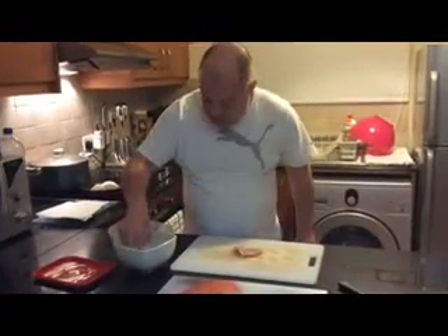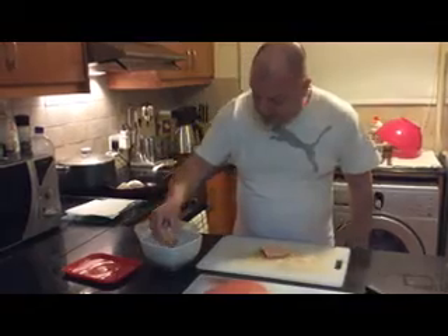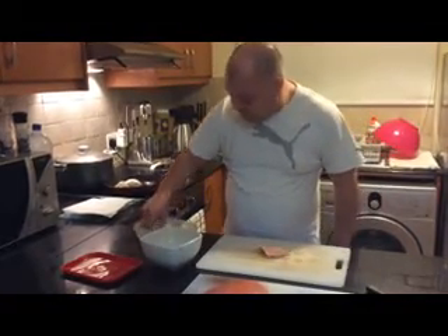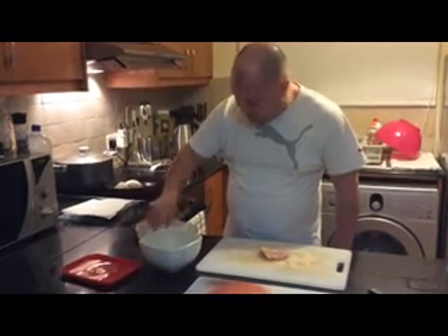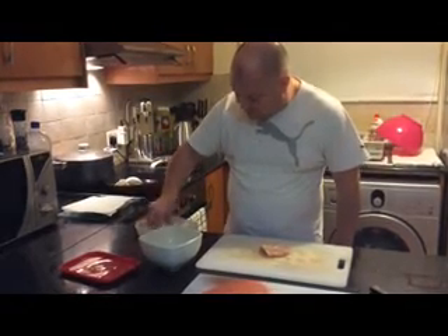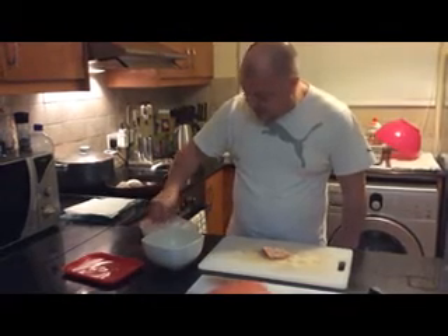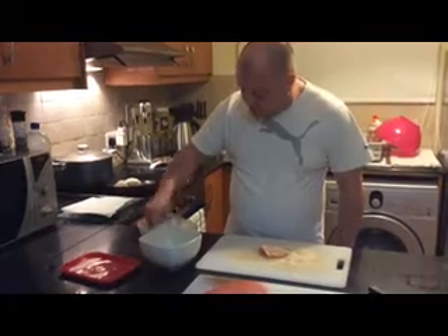Same process again — just dip it in the egg, throw it in the flour, make sure it's got a lovely nice covering on it. Like I said, I just use flour, salt and pepper.